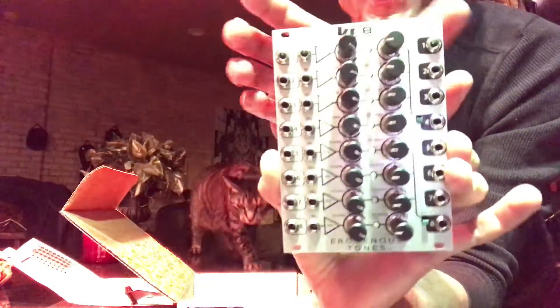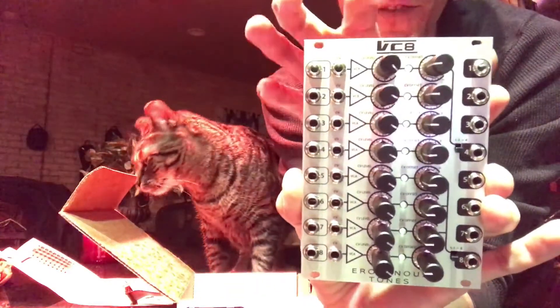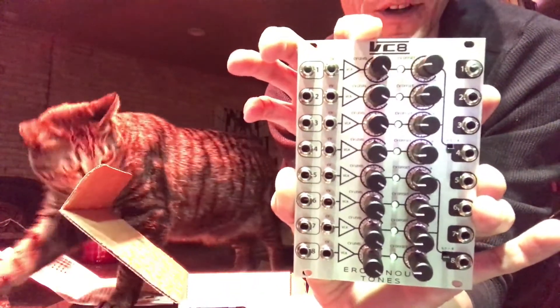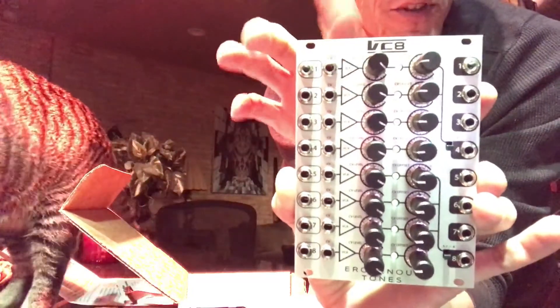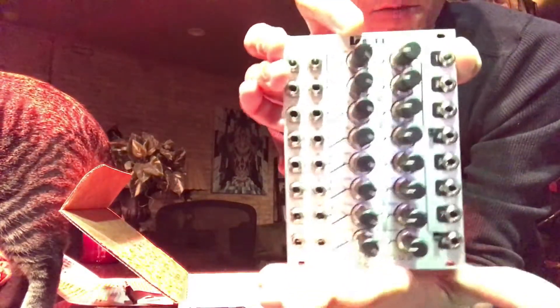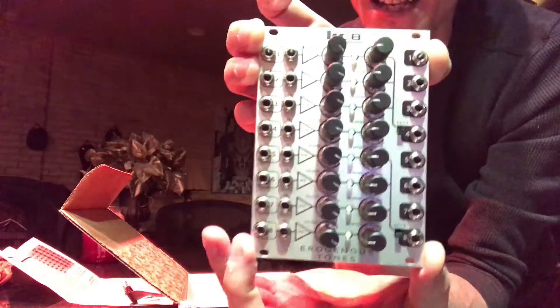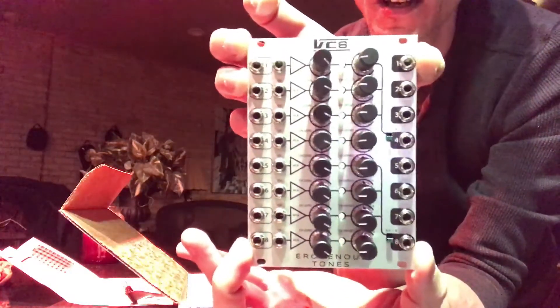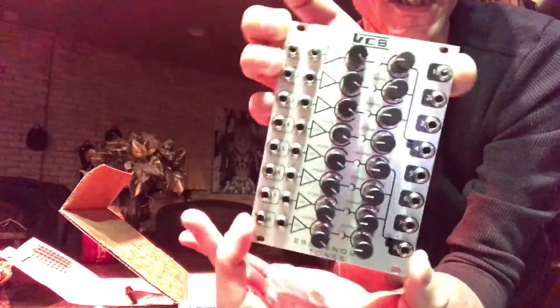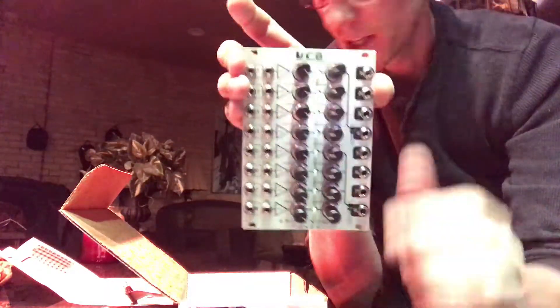It's a little bit wide, but if you look at some four input/output voltage controlled amplifiers, you're lucky if you're going to get half this size. For eight channels, I believe it's 18HP — I could be wrong — but it's definitely going to be worth making space for.